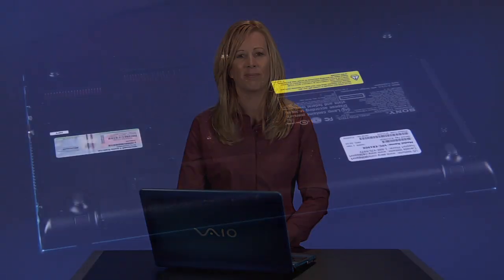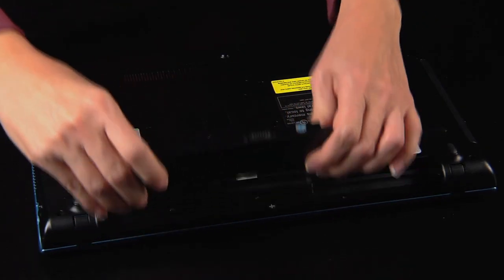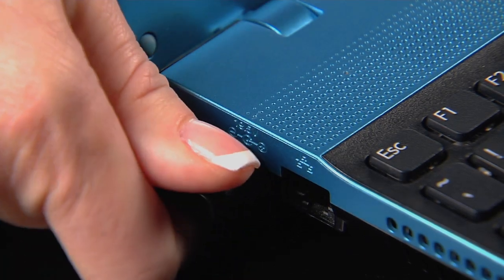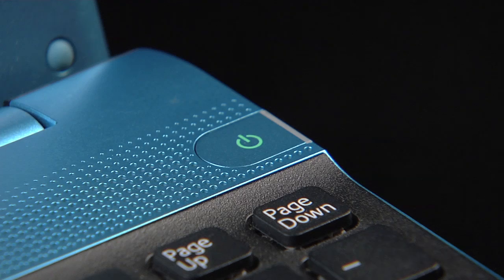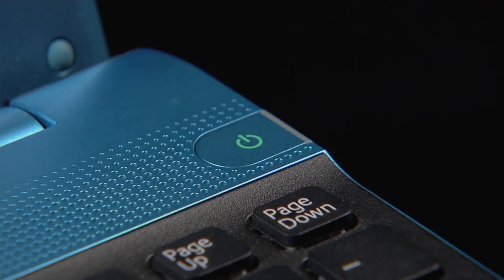If this didn't work, we can try a few more things. Remove the battery and disconnect the AC power adapter. Press and hold the power switch again for five seconds. This will discharge any power left on the computer.